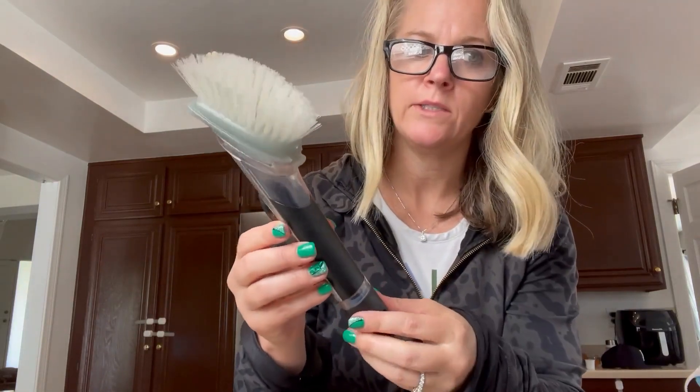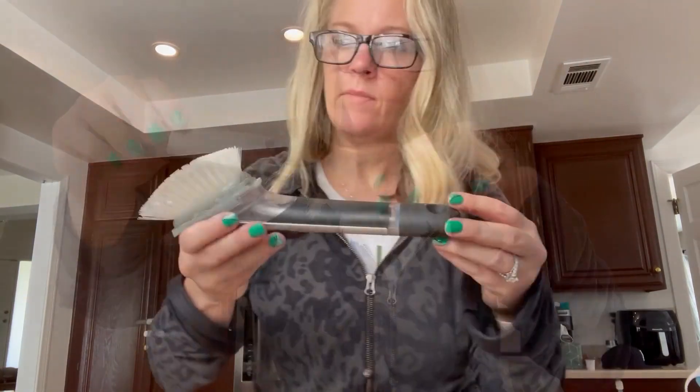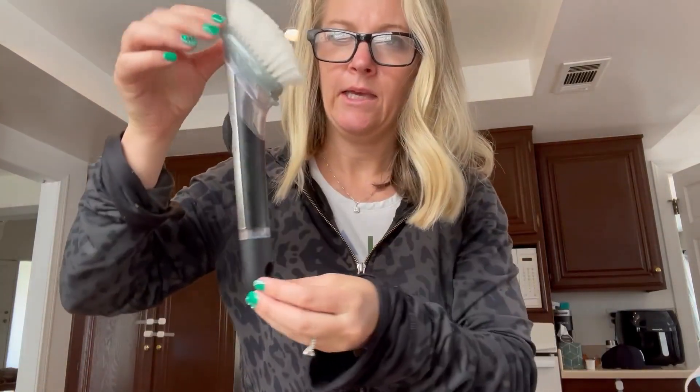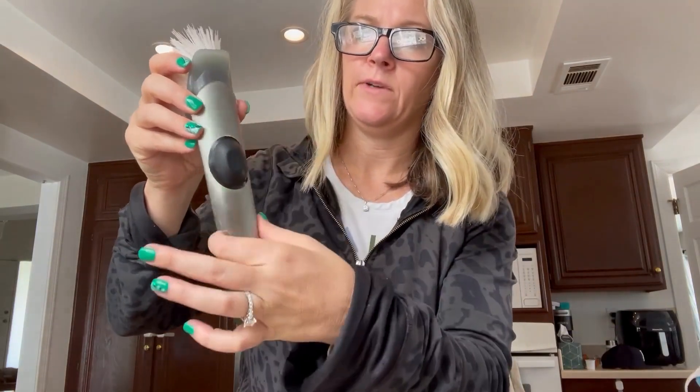Natasha here. I'm reviewing the OXO Steel Soap Dispensing Dish Brush. It's very lightweight, about 3 ounces and 10 inches in length. The handle material is alloy steel, so it's very durable.